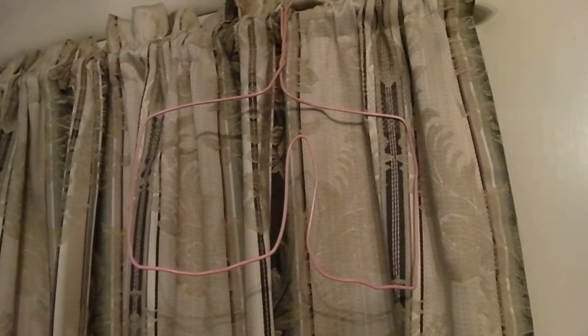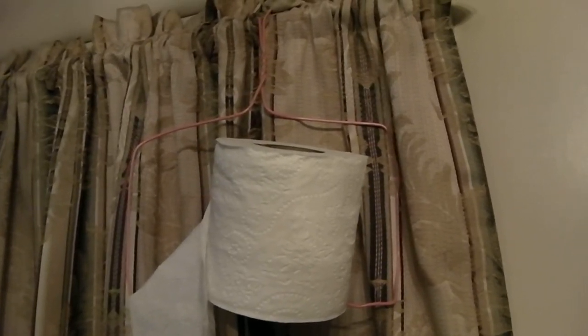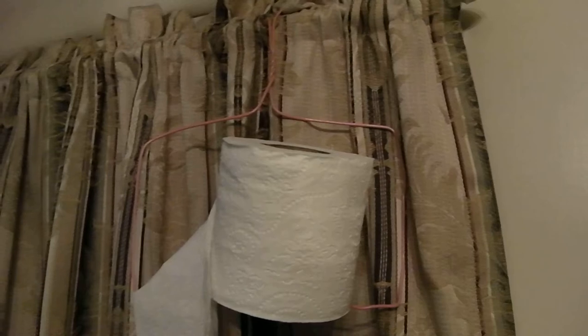Guess what this is? Yes, I know it is a pink coat hanger that's bent, but it's also my new nature girl tissue paper holder. Going camping this weekend, this and a five-gallon bucket with some trash bag liners and some cat litter is going to make my weekend out in the woods a whole lot more pleasant.